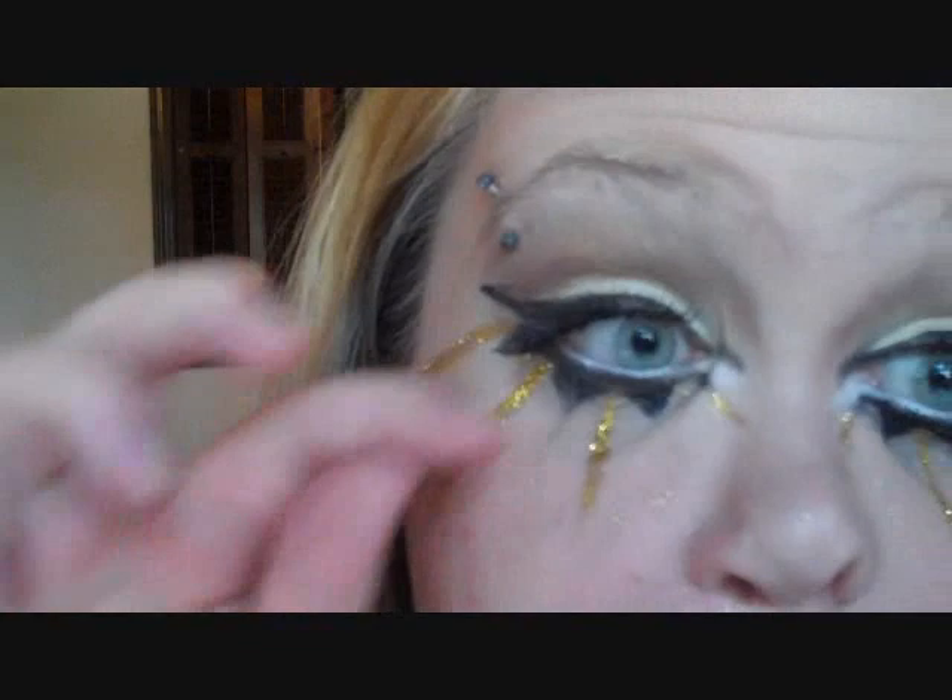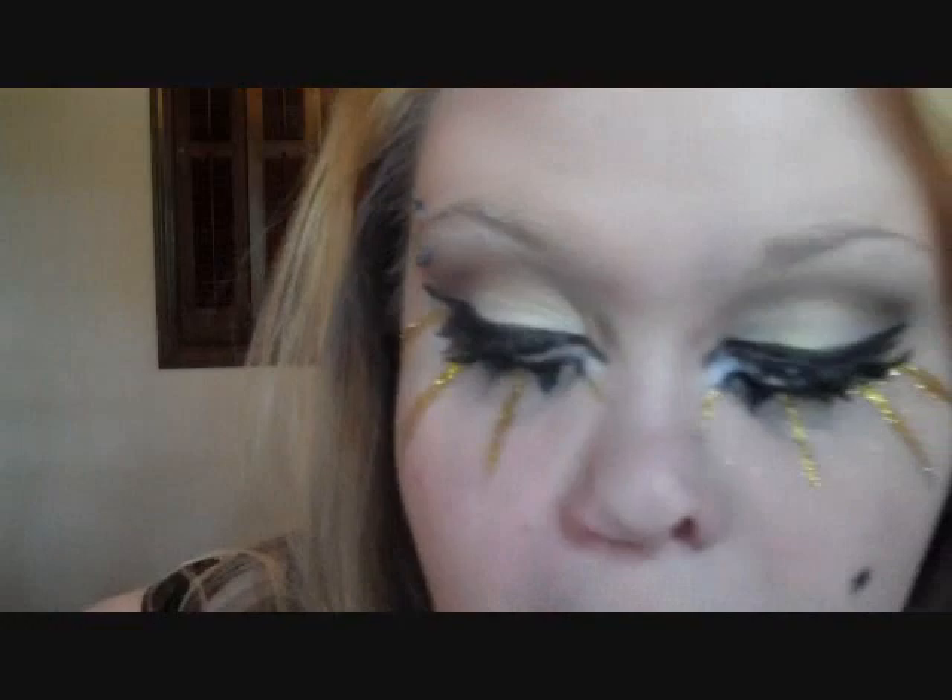And that is the finished eye. I just added a pair of false lashes — I used the Dramatic Lash Kit from Elf — and then my Voluminous Carbon Black Mascara.